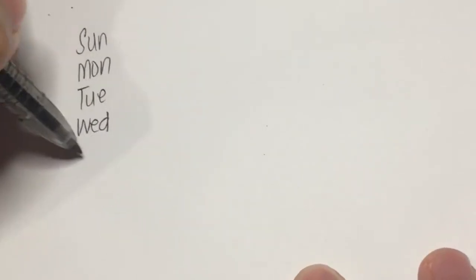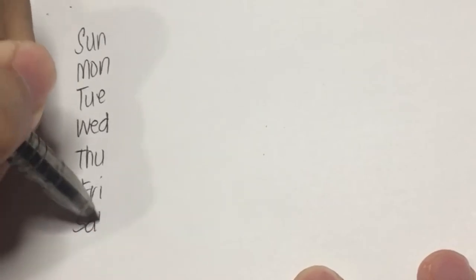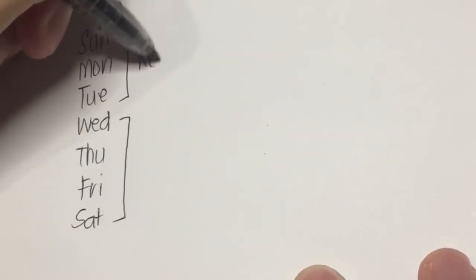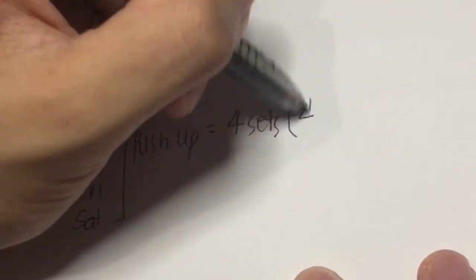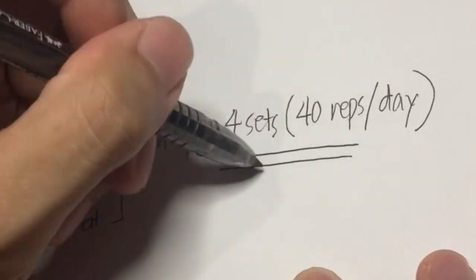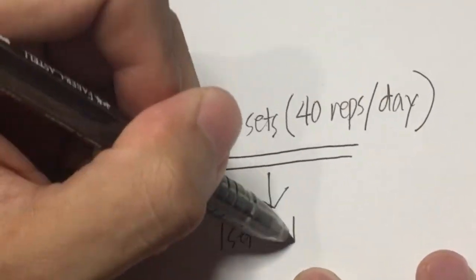Put simply, I would be doubling the requirements for this month. So here are the seven days of the week and I'm plotting the days that I will be resting as well as the days that I'll be working out. For each workout day, I would be performing four sets which equals 40 repetitions a day, done in bursts of 10.